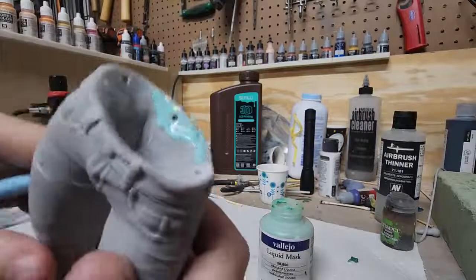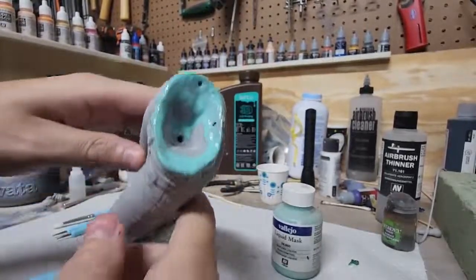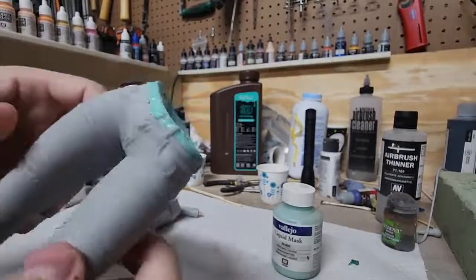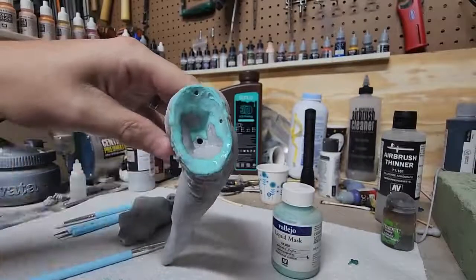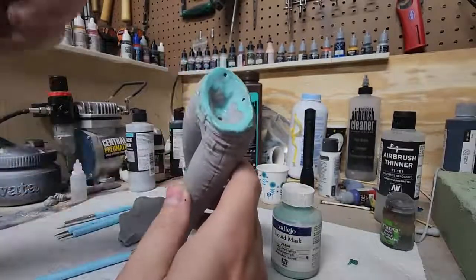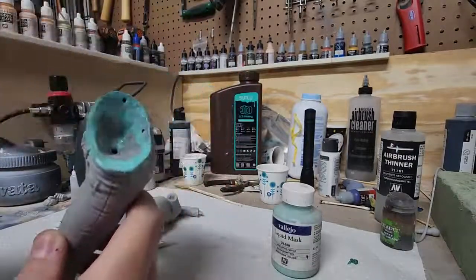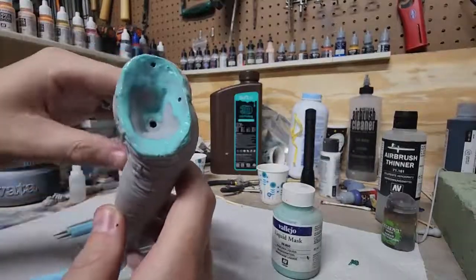I will be back as soon as this is all covered. Alright, so I've got the whole perimeter covered. I'm going to let it dry. Some of it did pour down into the bottom, which I don't want. So once it's dry, we'll go ahead and use an X-Acto blade and kind of cut that off and pull it out before we do the hot glue.